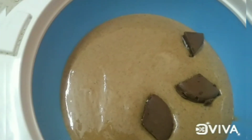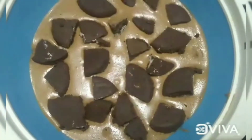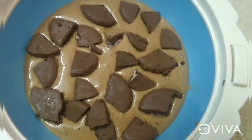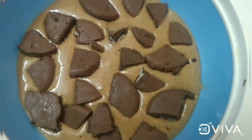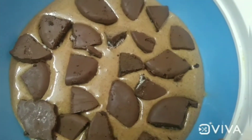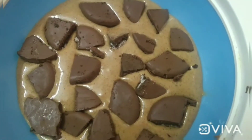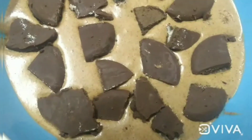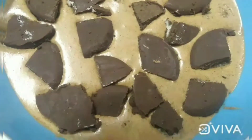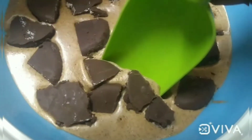The taste is super good. It is very good. It will be in the freezer for 6-8 hours or overnight for the right consistency. After 8 hours, the ice cream will be ready.